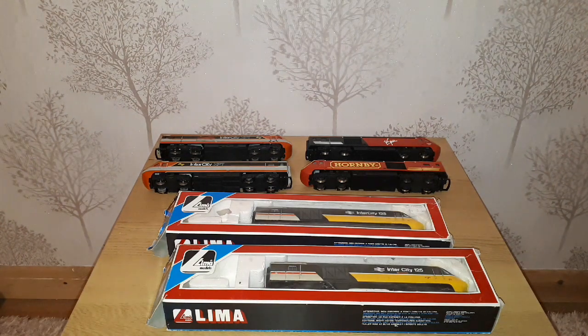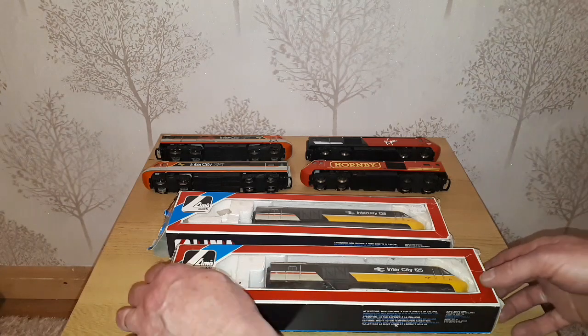Hello and welcome back to Mangly Town for an almost unboxing, just to clear up the last of my current Class 43 collection. I've lumped these three together.